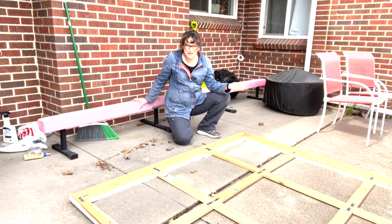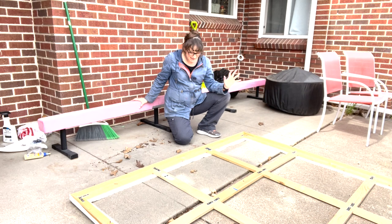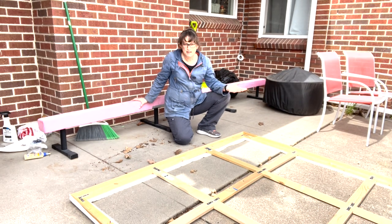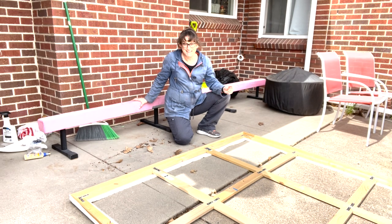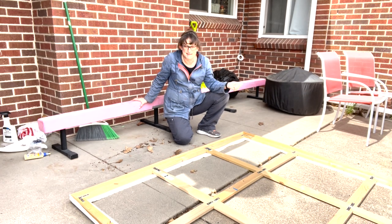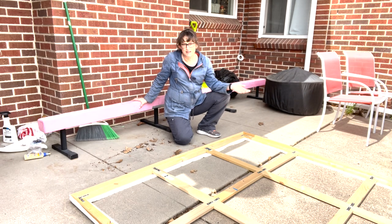I'm out here on the back patio and I have this stretcher in front of me that I'm repurposing into my next project. I'm pretty excited because this week I'm preparing to travel to an artist residency in Wyoming, so I'm getting everything ready to produce a whole bunch of work. I decided to see if I can manage to make an epic six-foot square piece while I'm there.